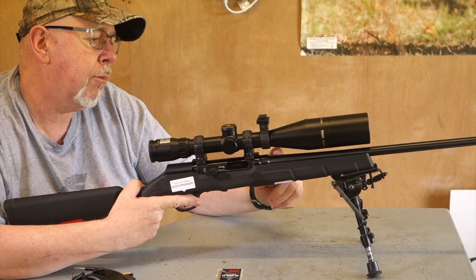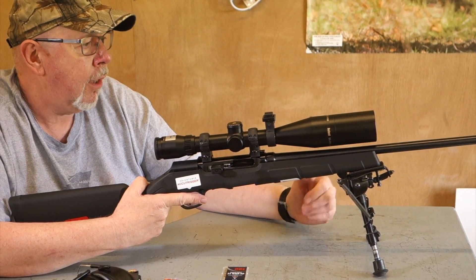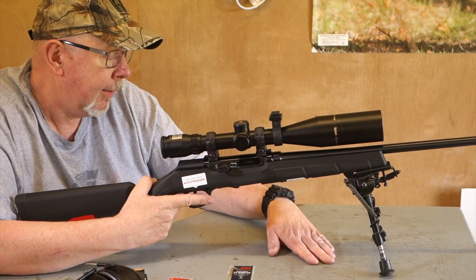The barrel is fully floated, which is quite nice on a factory .22 semi-auto. In .22 Magnum, which I do like, the barrel is 22 inches long, so it gets the best out of the cartridge. In the .22 Long Rifle version it's 16 inches long, which is probably a good length for a .22 LR in the UK.